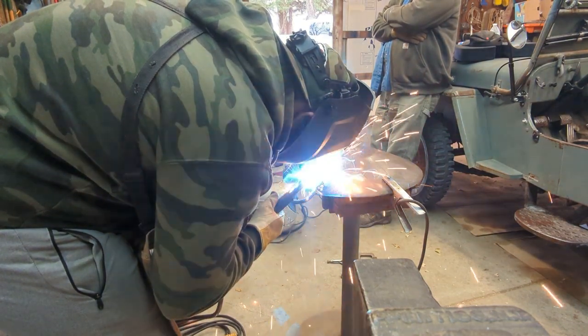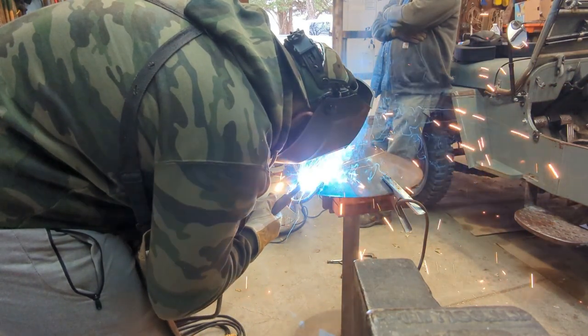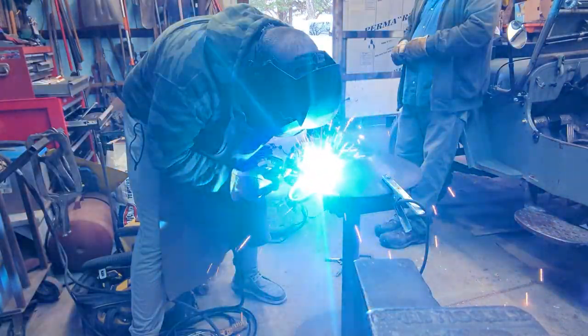All that was left was to attach both handles. My dad tacked this one down to show me how it was done, and then I welded it on. Then we moved on to the other side.